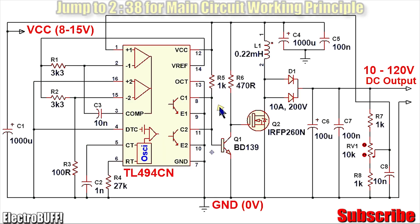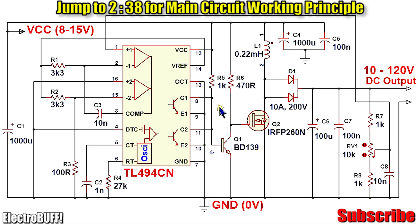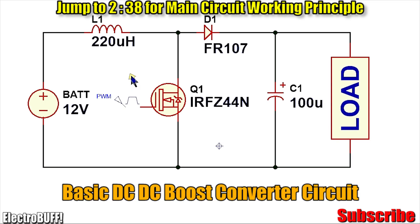Before we get to the actual circuit, let's have a look at a simple DC-to-DC boost converter and how it works. It consists basically of four parts: an inductor, a diode, a capacitor, and a switch — which in this case is a MOSFET, but you can use an IGBT or even a bipolar transistor.